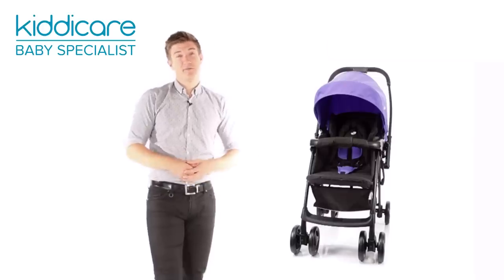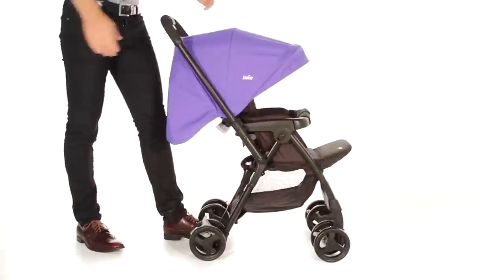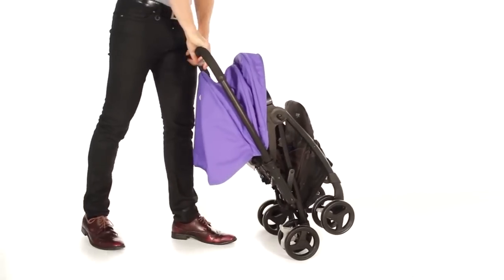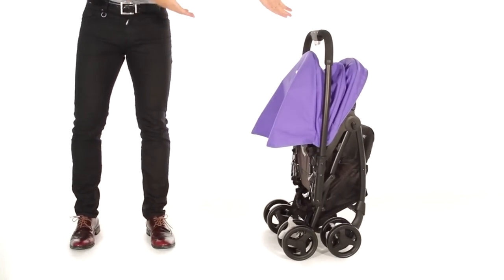Folds compactly and can be easily stored away. To fold, simply pull the hood back, release the catch and push down. It's also free standing.